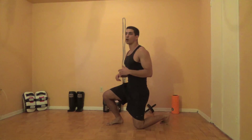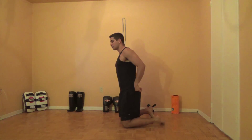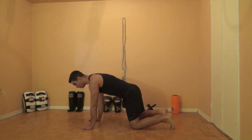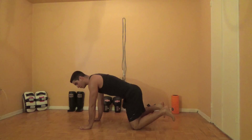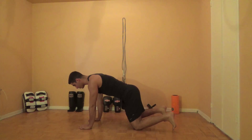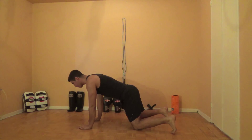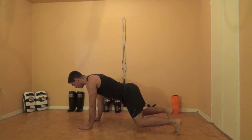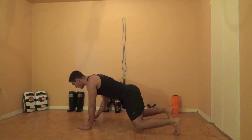We're going to start with what I like to call a box plank. You're going to start in a quadruped position. Your hands are going to be underneath your shoulders, your knees are underneath your hips. Then from here, you're going to get your knees off the ground. Now bracing your abs tight like someone's going to hit you in the stomach, you're just going to take one hand off the ground.